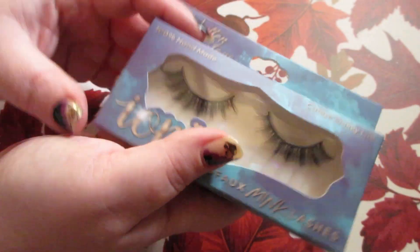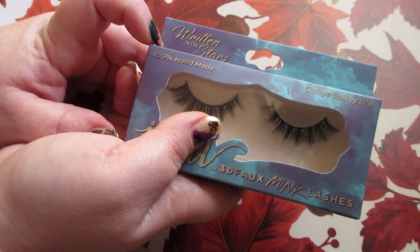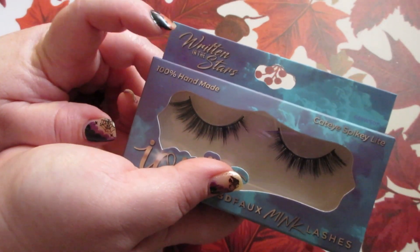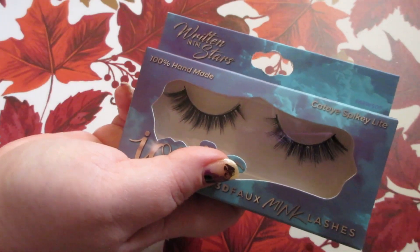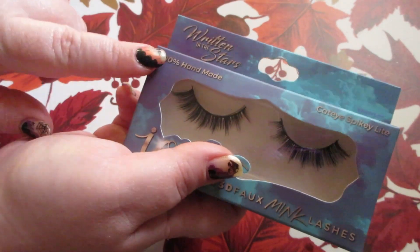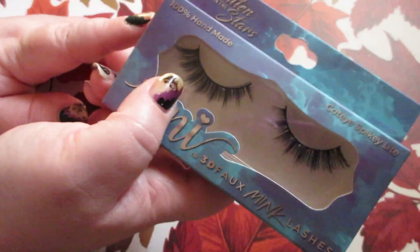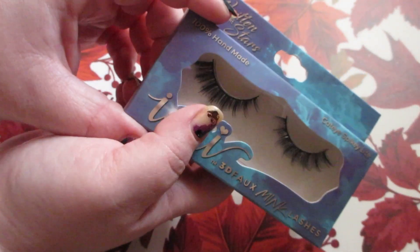They had lots of options — this spacey line is called Written in the Stars. They had this one and another line they typically carry, and they had a lot of individual lashes today as well at my local Dollar Tree.